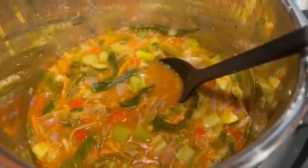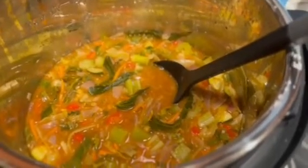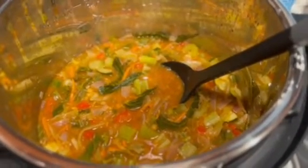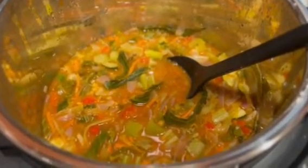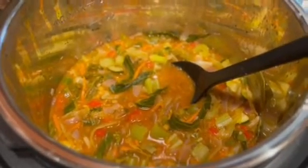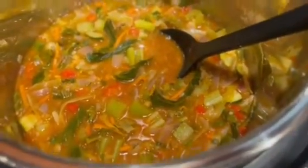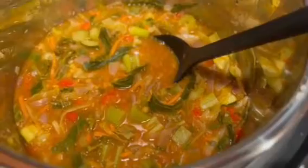So you guys, this is the finished product! Of course you can alter this to your liking, just like I did. I saw the recipe online and then I just kind of made it my own. It smells amazing and I already tasted a little bit of it and it is so good. This is the time where if you need to add salt or even hot sauce you can do so. Look at this — this looks amazing, I can't wait to put it in a bowl and eat it!